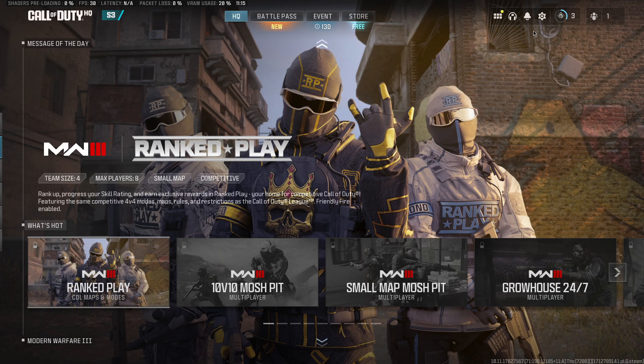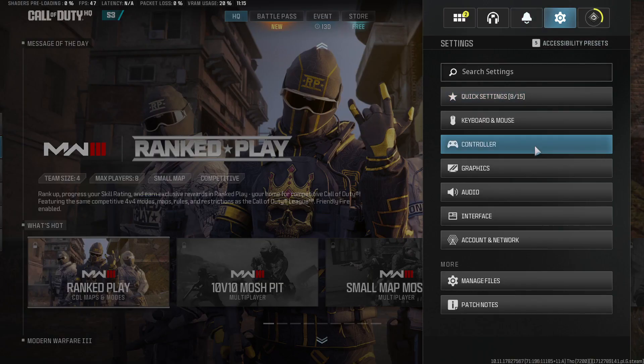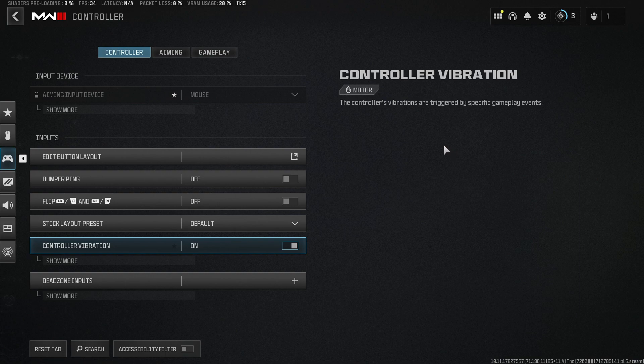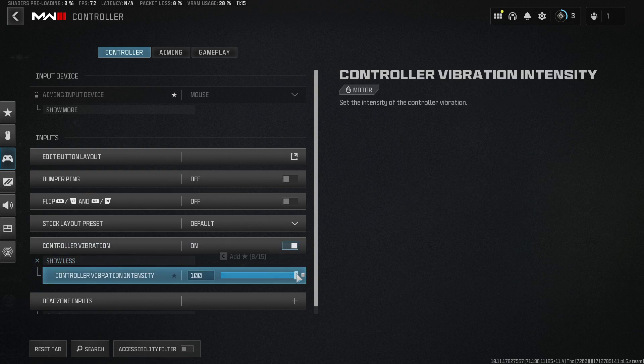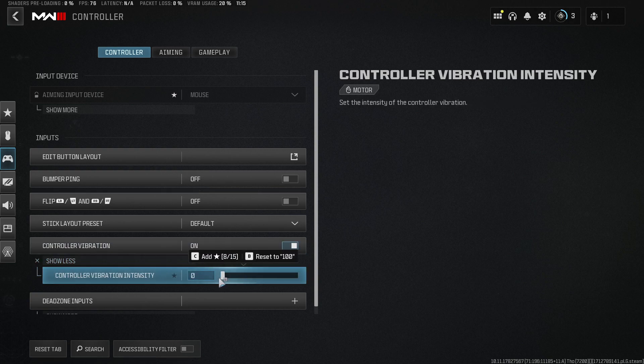First of all, open up the game, then press the gear icon on the top right. Then on this window you just need to press controller and then scroll down until you see controller vibration here. What you need to do is turn it off, or if you don't want to completely turn it off, you can just select show more and adjust your controller vibration intensity if you want to.